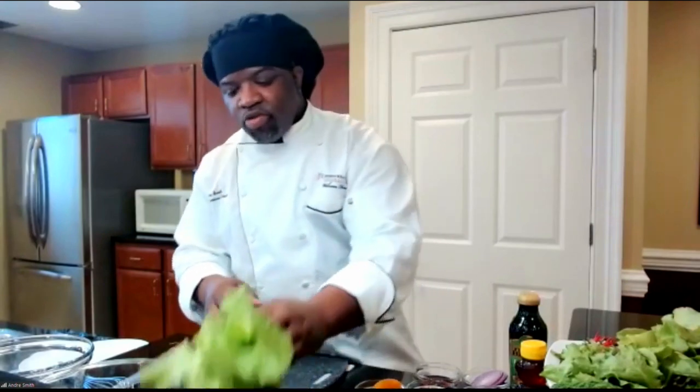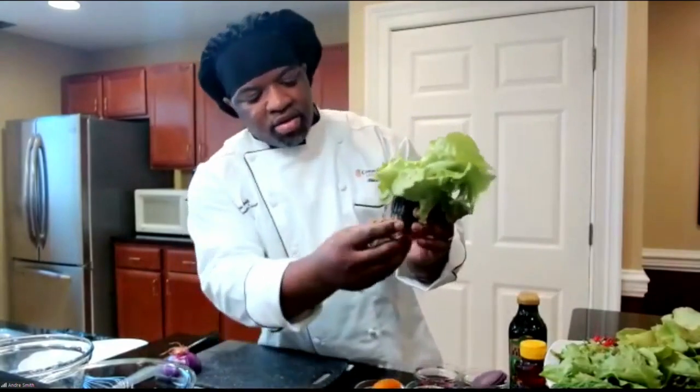We grow it in-house using hydroponics — we do not use any soil. It's straight water-based. With these hydroponics, we're harvesting our own greens. There's no dirt involved, no soil, so we're getting clean greens for our residents.